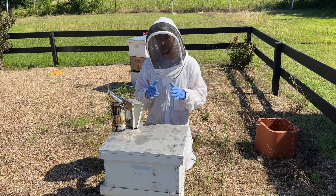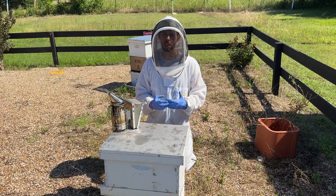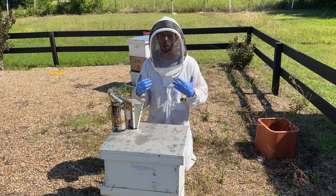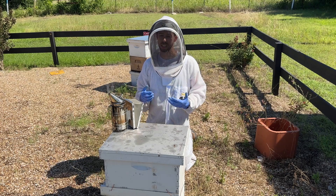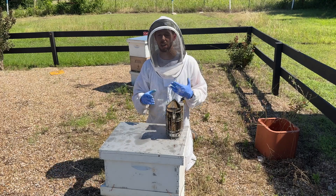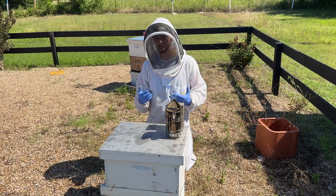Today we're going to talk about a weak hive that just won't grow. It's so frustrating, especially if you're new to beekeeping — you install the package, reinstall the nook, and they just aren't growing very fast. A lot of times it just takes patience, and there are some years where the weather doesn't help. If it's really wet, really rainy, or super dry and there's not a lot of forage for the bees, it's just going to slow them down a lot.